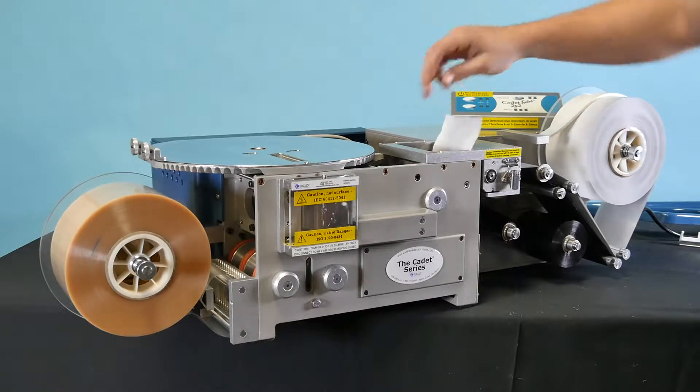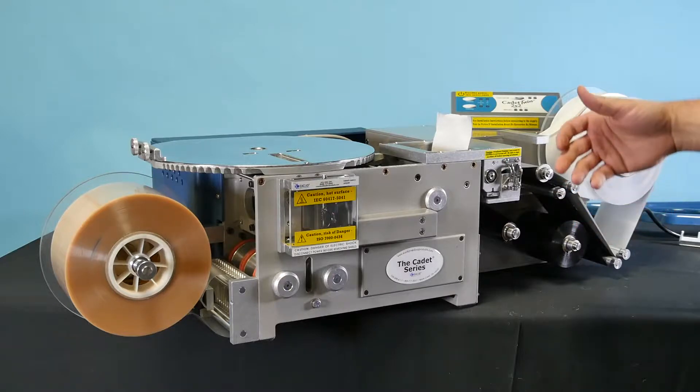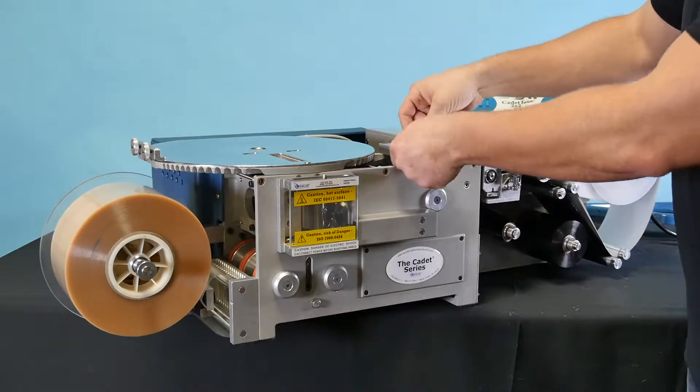If tear-off occurs near the printer mounting bracket, what we are going to do is unclamp the printer to relieve tension on the foil. Next, we will pull on the foil material to gain some slack.